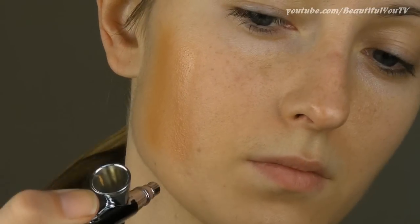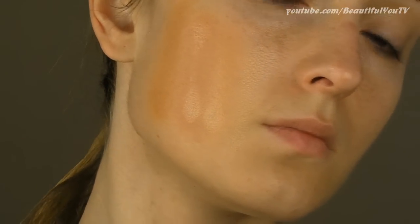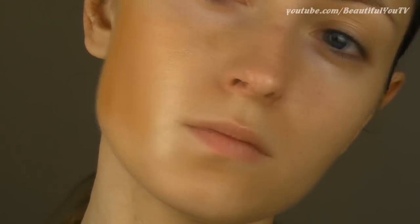As you can see, foundations three, four and five are too dark for me. However, number two is a match, so from now on I'll be using foundation number two.